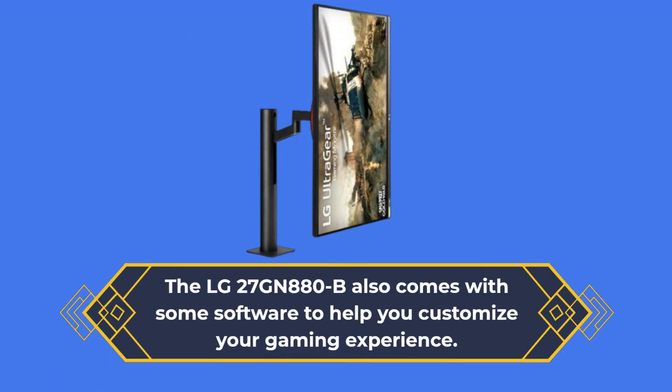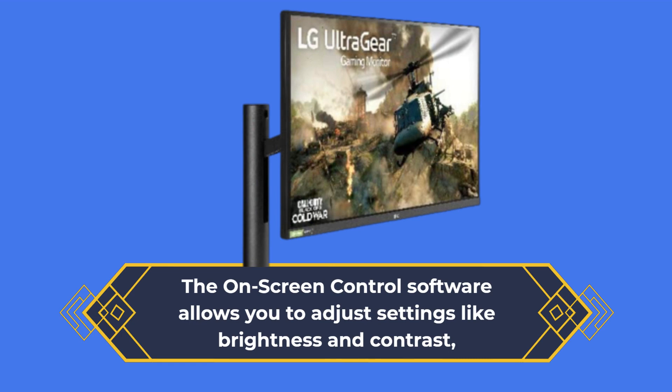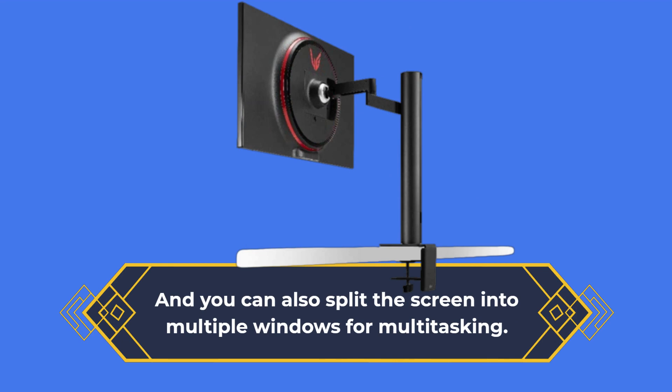The LG 27GN880B also comes with software to help you customize your gaming experience. The on-screen control software allows you to adjust settings like brightness and contrast, and you can also split the screen into multiple windows for multitasking.